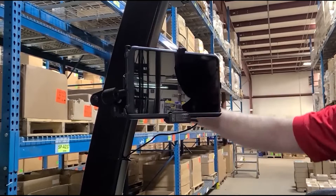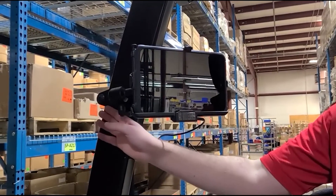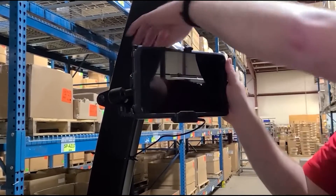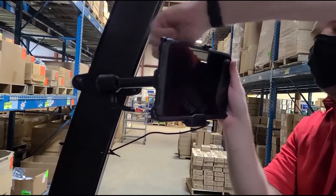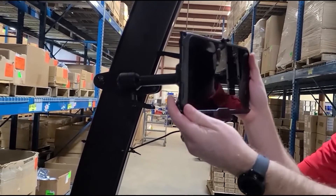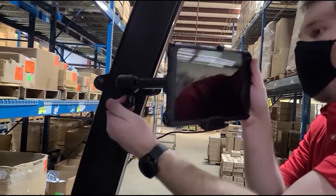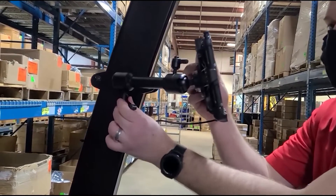We have this mounted on a forklift using our Zircona line. We have a 4 inch diamond plate on the side and a 6 inch dog bone, which gives you a lot of adjustability depending on the user. You just loosen it up, twist it to the direction you want it to face, and you can also adjust it upward and inward. If you want to learn more, you can visit gamberjohnson.com — thank you.